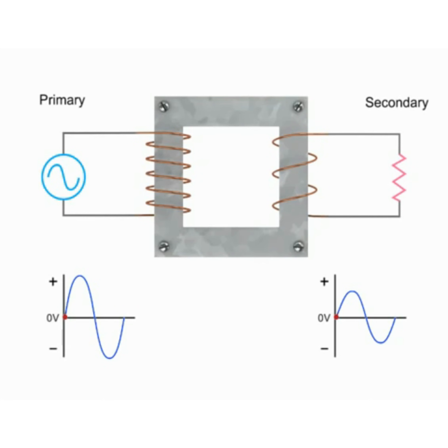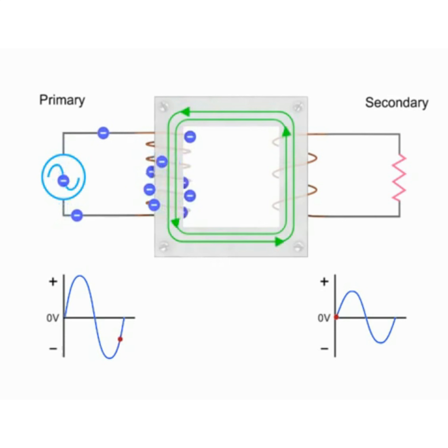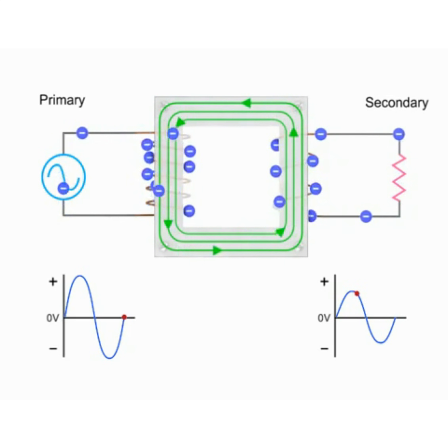The constantly changing current driven by an alternating voltage source induces a changing magnetic field in the core of the transformer. The magnetic field created by the alternating current in the primary coil generates the flux in the transformer core. The secondary coil converts the flux back into current flow and produces a voltage at the load or resistance in the secondary circuit.